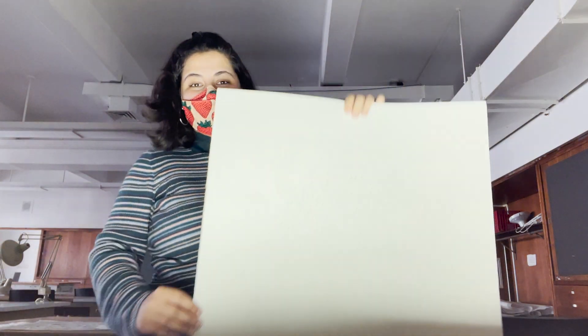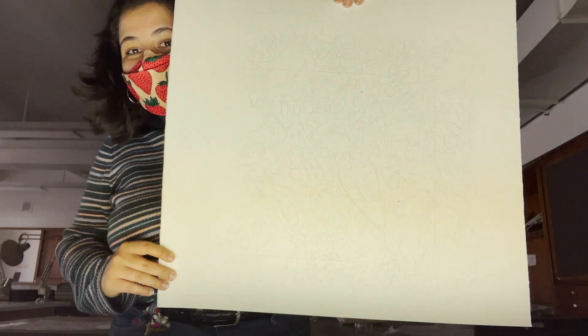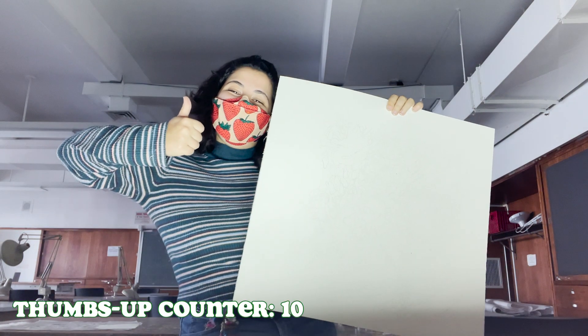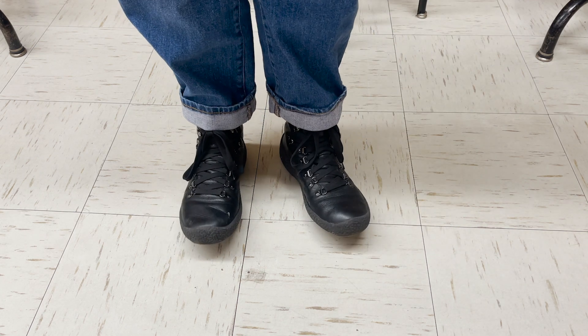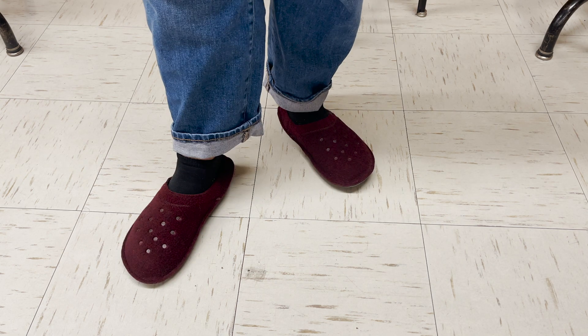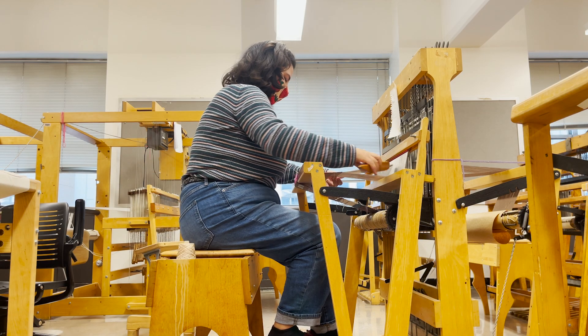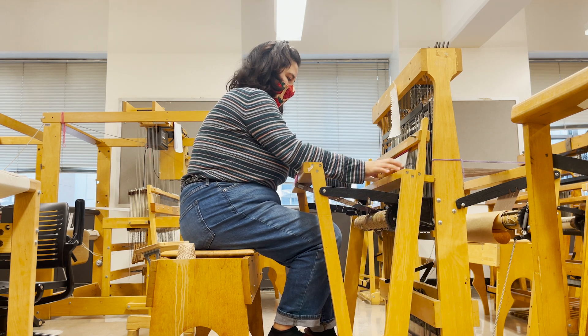An hour and a half later I have my very faint sketch, which I'm not even sure you can really see on camera. It's been a very long day but a very productive one, so that does feel good. I'm now heading over to my locker to grab my weaving stuff. When I got to the weaving studio the first thing I did was change from my boots to my slippers. I then spent the evening working on my weaving sampler, which was super not cute because we didn't get to pick our warps and I ended up with this really boring brown color.